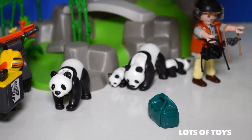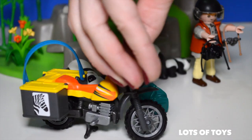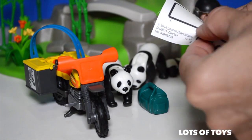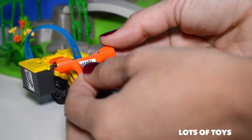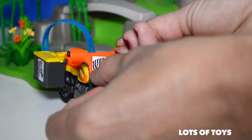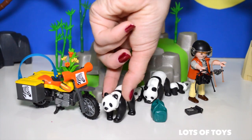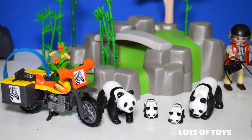This is an extra duffel bag that is essential for carrying all the tools. We need to add one more thing — a sticker on the front of the motorcycle, right here. This is everything that's included. Of course we have a family of panda bears, which are really fun and cute. They are super adorable.